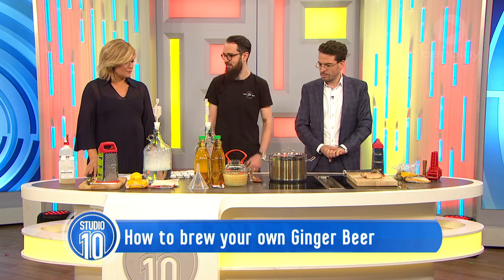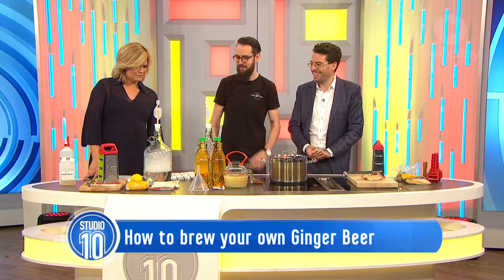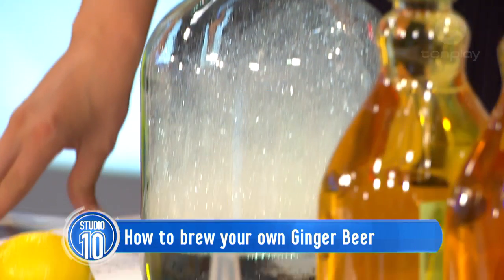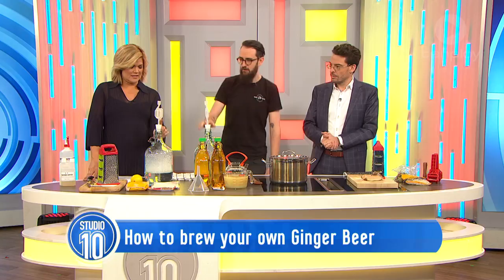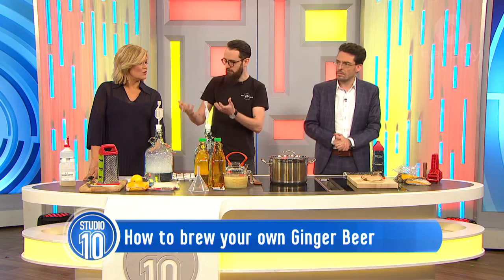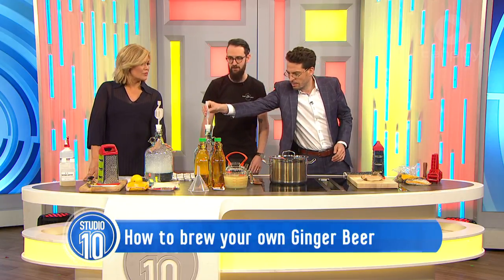Most of this stuff is things that you'd find in your kitchen. We have got a few different pieces that are sort of brewing specific - these are our fermenters. And then there's an airlock. When it's fermenting, the yeast produces a little bit of carbon dioxide. It all bubbles up and allows the gas to release so the bottle doesn't blow up, but it stops anything nasty getting in - bacteria contaminating it, that sort of thing.